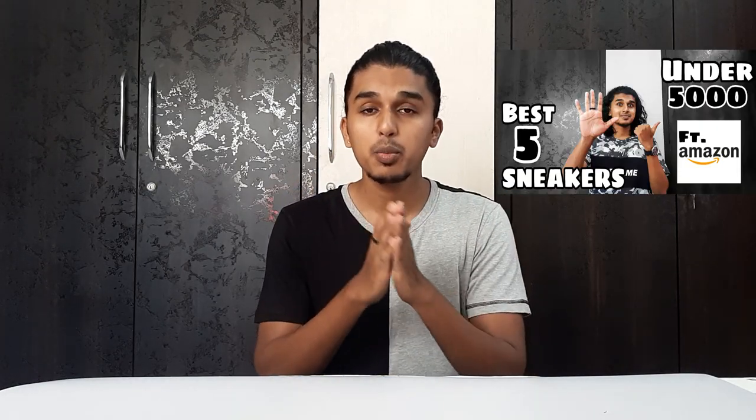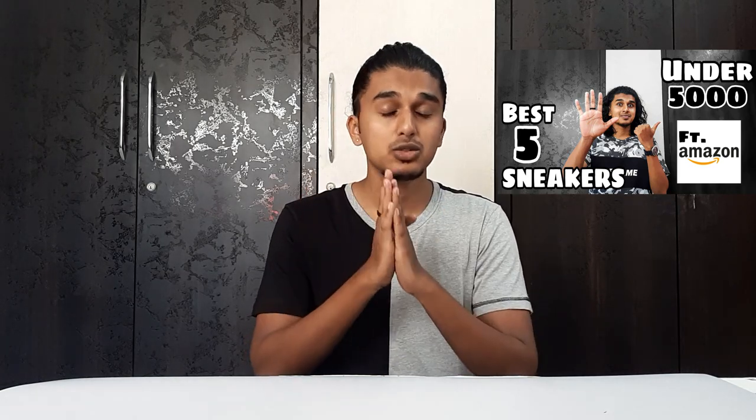If you have not watched those videos, watch them here. Also, comment one sneaker from this video because I'm going to pick the one that gets the most votes for the Amazon video. Leaving that aside, today we are going to unbox a sneaker from Flipkart. Let's see how it went — the packaging, the price, and different things like that.